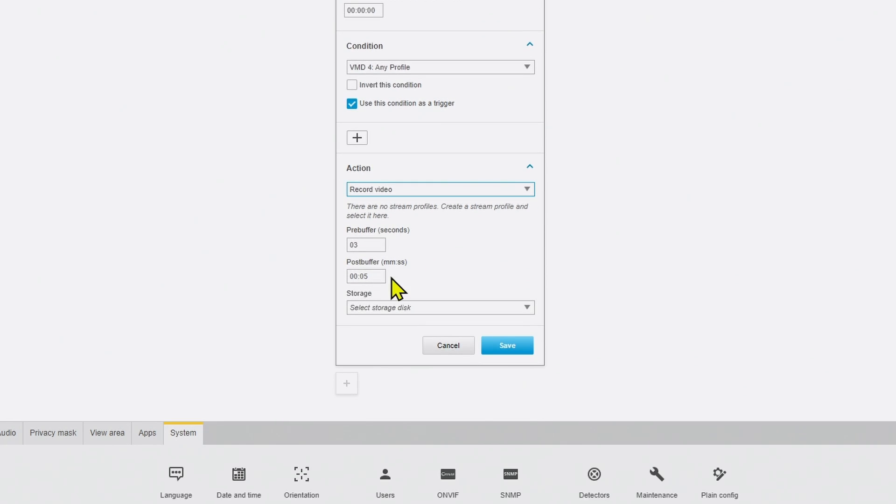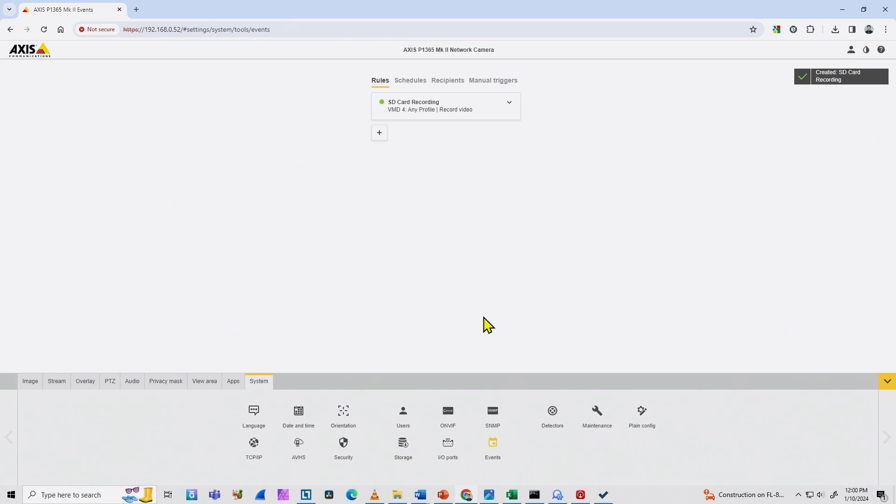I can set different pre- and post-buffer values if I want, then select the storage disk — either SD card or network storage. In my case I select the SD card and hit Save. The rule is created and now I have SD card recording shown here in green.